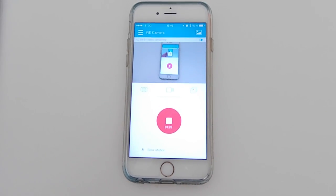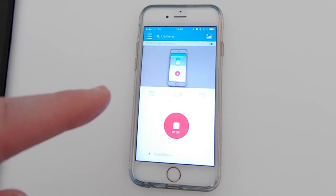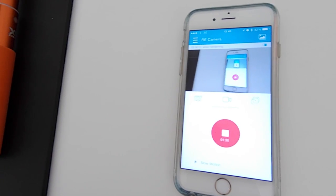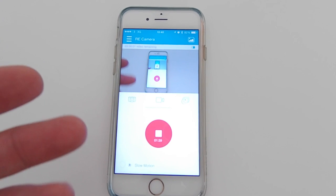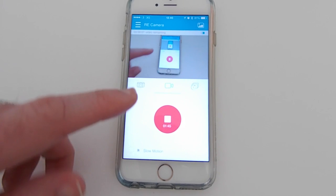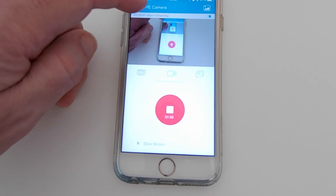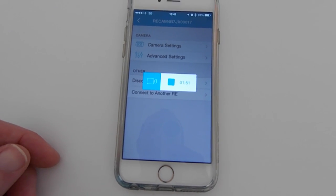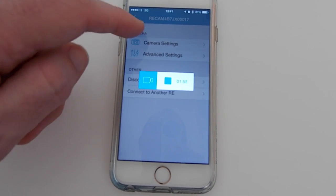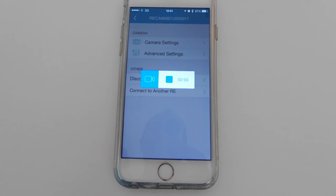I just want to give you a quick look at the app — and don't forget this video is being recorded with the HTC Re. As I move my hand in and out and move the camera around you can see it updating. It is a little bit jerky from time to time but very good. You can rotate it into landscape mode for a bigger view of what you're recording, and switch between photo mode and timer mode. I can access camera settings and advanced settings while it's recording, including formatting the micro SD card.